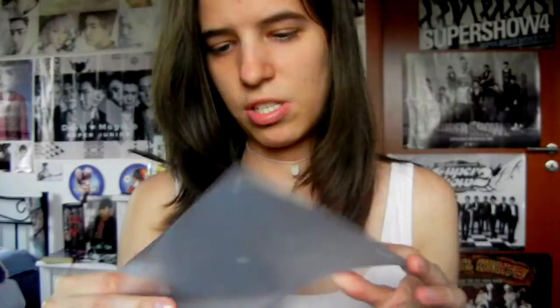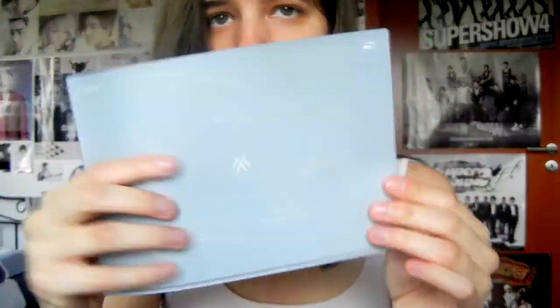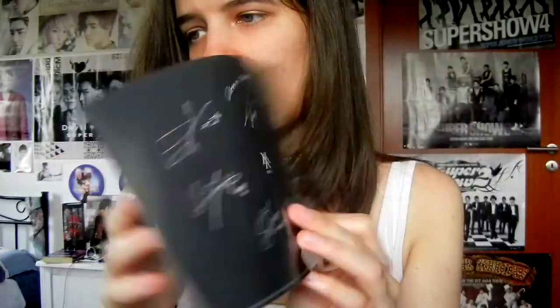And here's everything else. Right in front of the discs there was this tiny clear file, which just has their signatures. It's tiny — like A5 size. And then there are some postcards and message cards.